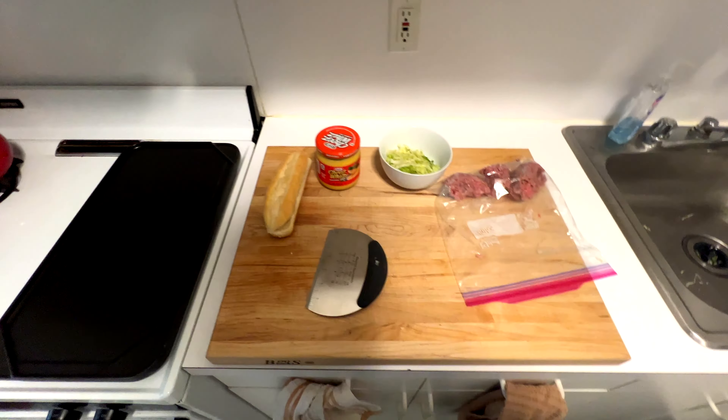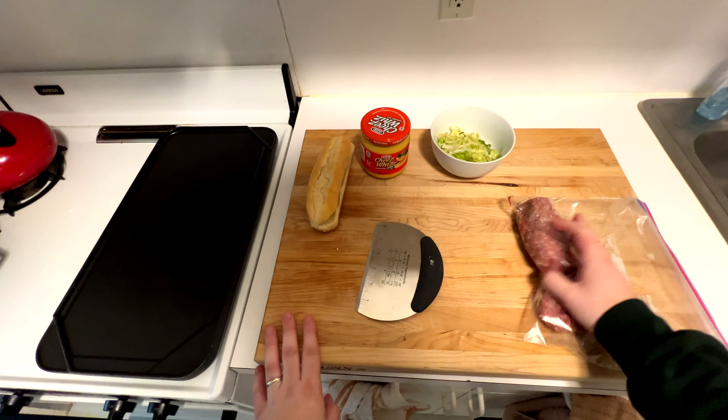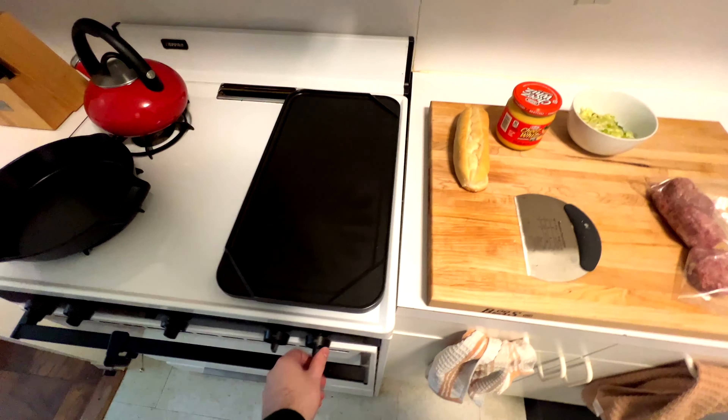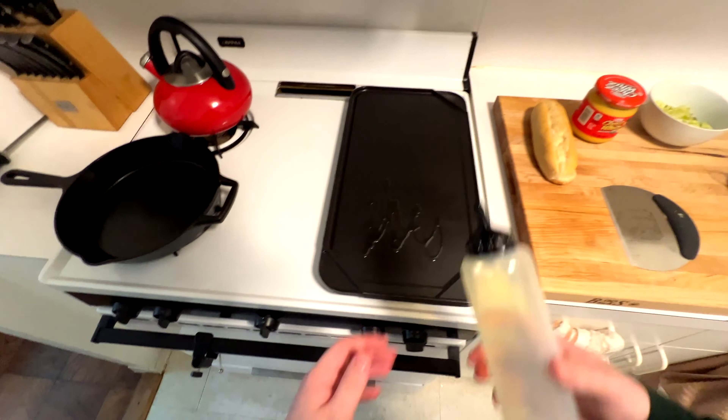Got a little bonus video for you guys here. I have some leftovers and I'm going to make a chopped cheese out of them. This is a meatloaf mix — it's ground pork, ground veal, ground beef. I'm going to use a roll that I've had from the past two videos, then just the leftover cheese whiz and some lettuce. We're going to cook this on kind of a flat top that I have.